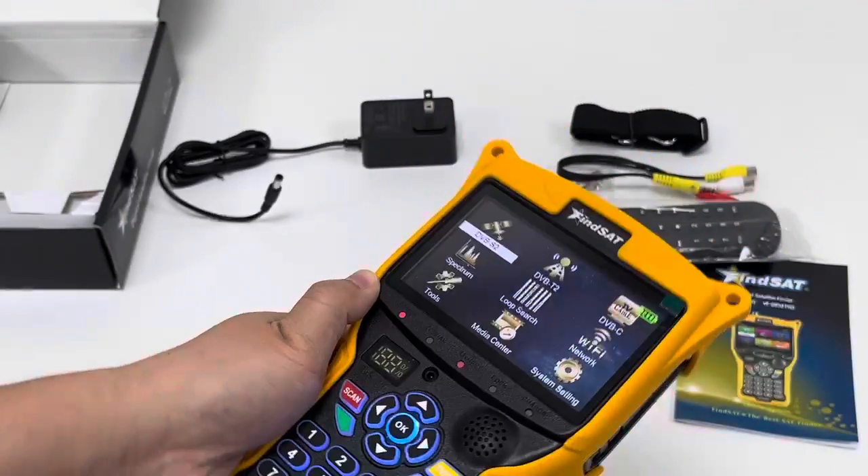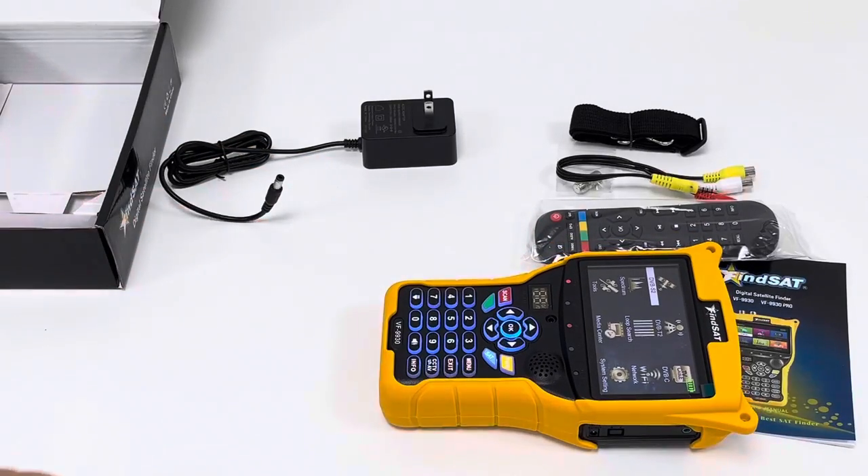So that is a rough view of this Commometer VF9930. If you are interested, you can take a further look.